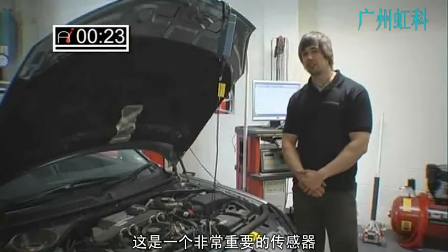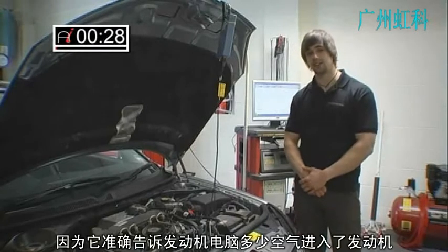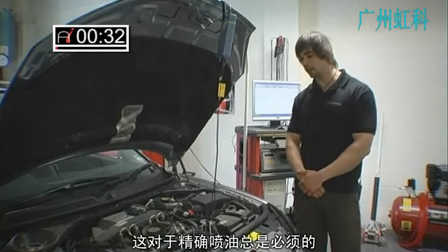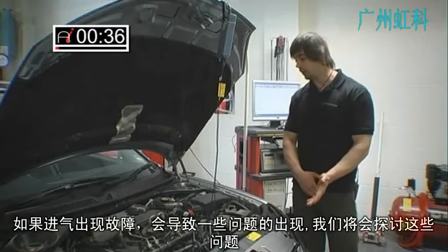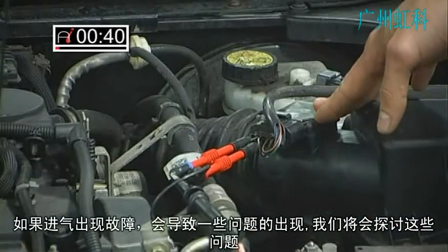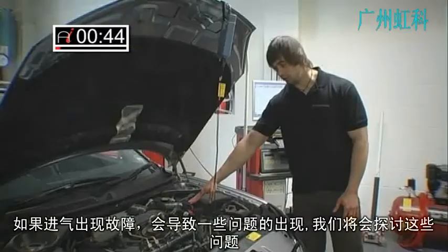It's a very important sensor to the engine because what it tells the engine's computer is exactly how much air is entering the engine. This is obviously needed for accurate fueling, so if it misreads the air going into the engine the computer will try and compensate, which can lead to several problems which we'll go into.